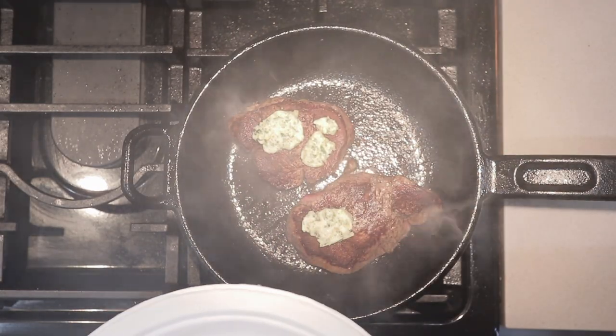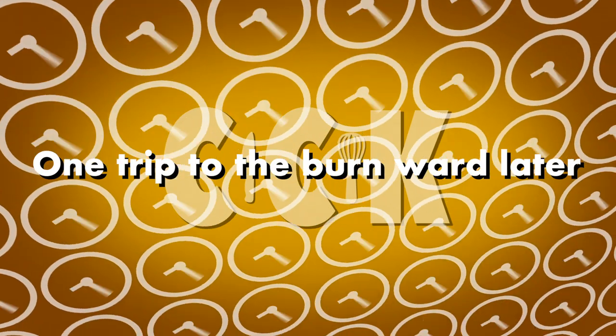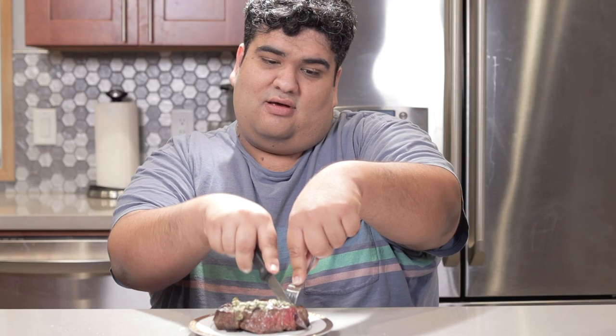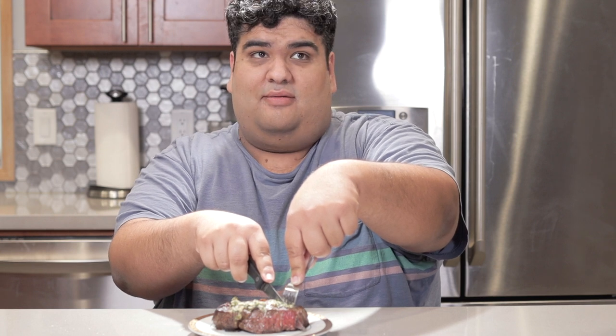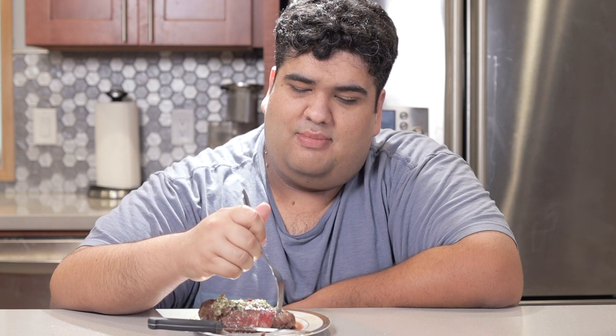Then take our compound butter, slice it into little medallions, and place them on top of our steak. Let it cook for an additional four and a half minutes. Once those are up, take them off the heat, put them on a separate plate, and let them rest for about five minutes. You've got to do something about all the smoke. After your meat's done resting and the smoke is clear, you're ready to dig in. This recipe proves you don't need to be overzealous with the butter — besides, chefs who tend to go crazy with the butter tend to go crazy with other things.